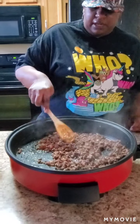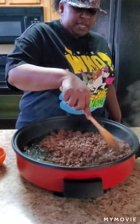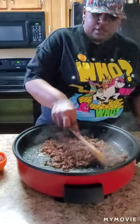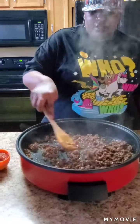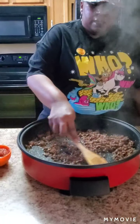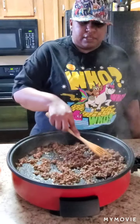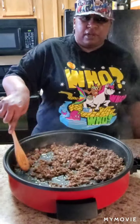Keep on browning that meat and try to crush it up, get it as fine as you can. I'm going to finish browning this meat and go ahead and drain it and I'll show you the next step.